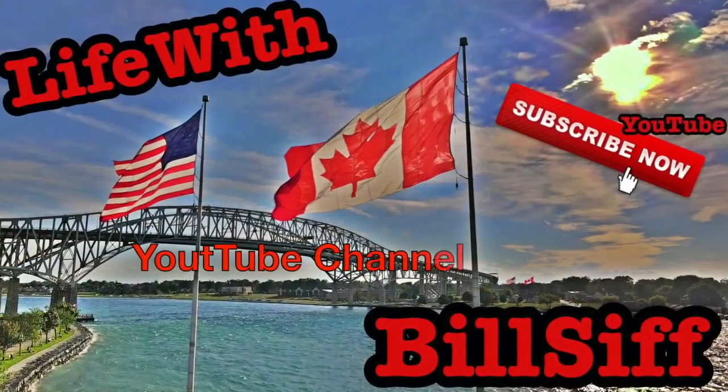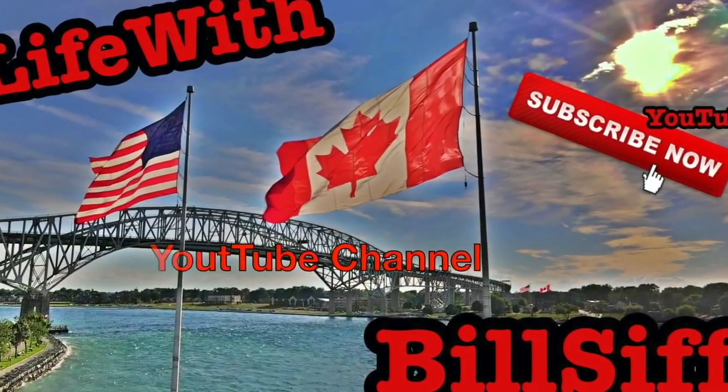I got something to tell you today. Let's see what we can get into with Life with Bilsif's YouTube channel. How you doing today? Welcome to Life with Bilsif. I'm your freaking host Bilsif.